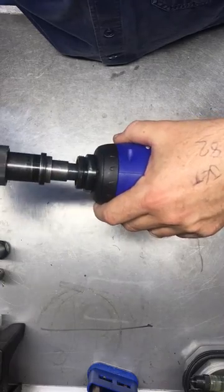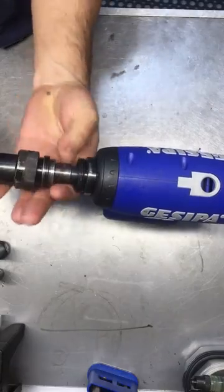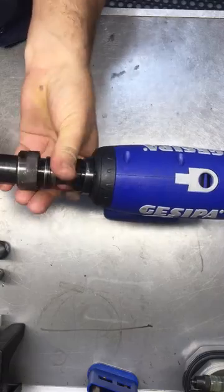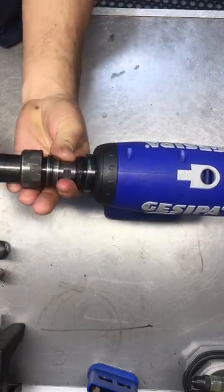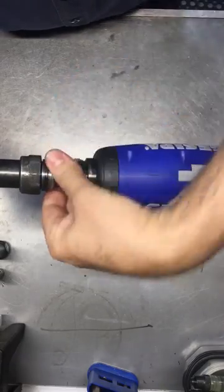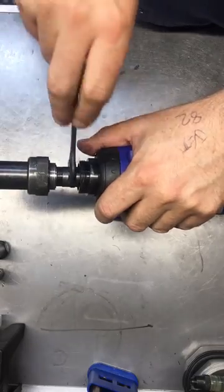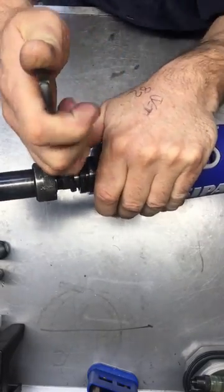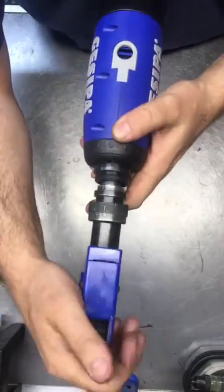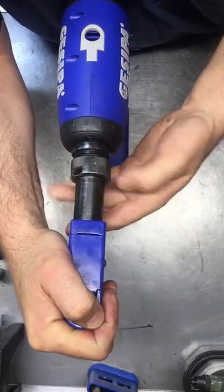Insert onto the front. That also needs to be tight. Then push some tension onto the nose assembly and screw up the collar.